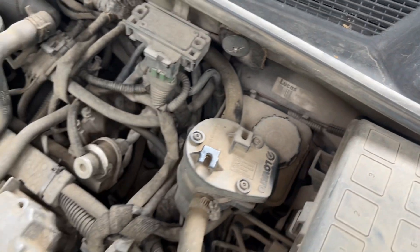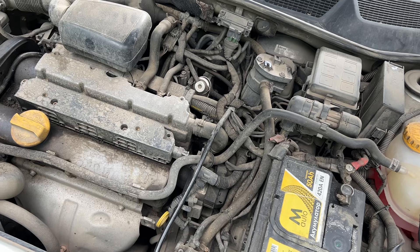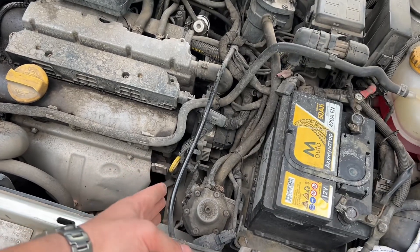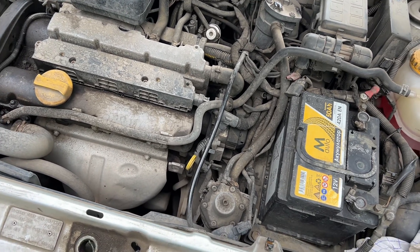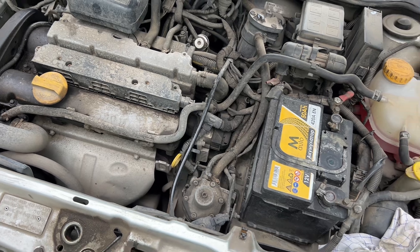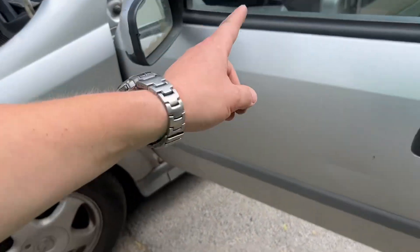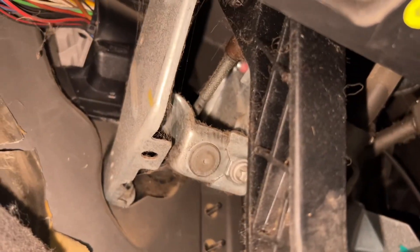So we know the slave cylinder needs to be replaced, and maybe at the same time replace the clutch as well. Hope this video is being helpful to you. We can actually check on the bottom for any leaks right there as well, to see if we can see any.